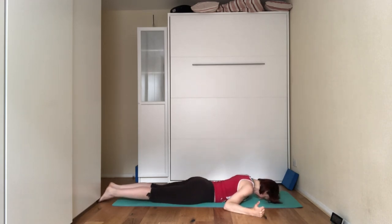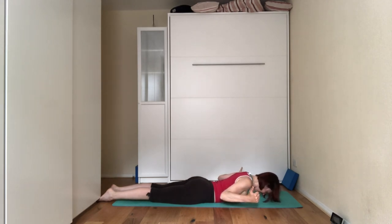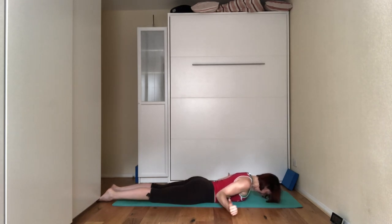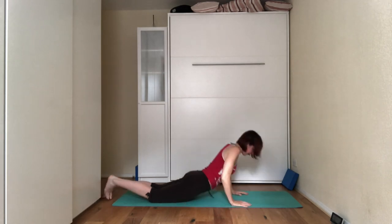Coming into a W — elbows by your sides. Bring up the arms, bring up the chest, squeeze the shoulder blades together, and roll the shoulders away from you, then come down. Then do the L, and come back up onto your hands and knees.